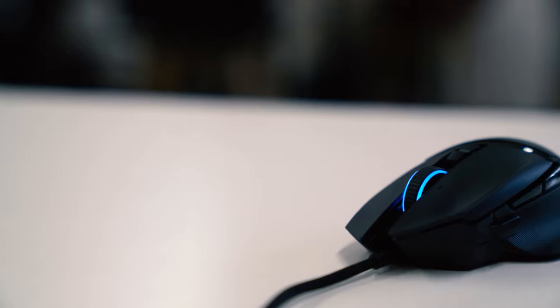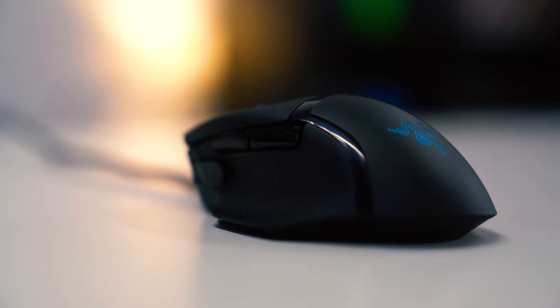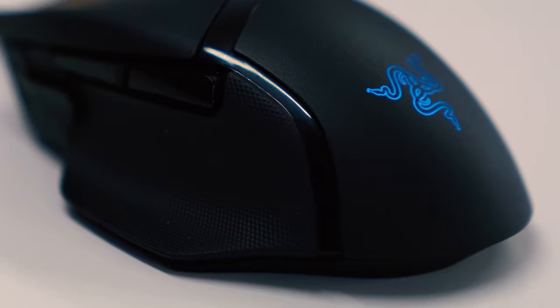Moving on to shape and texture, the Basilisk V2 doesn't really sway from the original when it comes to shaping. They both come to the table displaying a very similar profile, including the heavy right-left slant we see when looking at this mouse from head on. The texture, on the other hand, has changed dramatically from the original, with the V2 offering a much coarser feel. The shell has been finished with a brush-like texture designed to offer additional grip while gaming, whereas the side grips have ditched the groove style design of the original and opted for a micro textured grip instead, providing great accuracy in game.